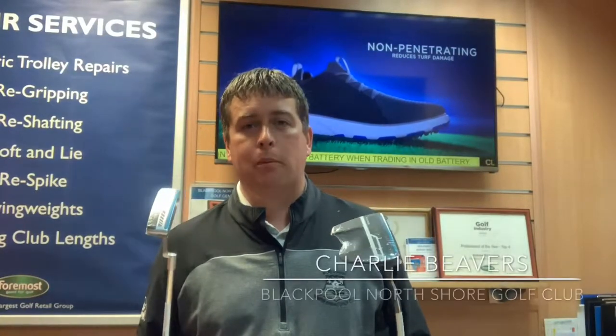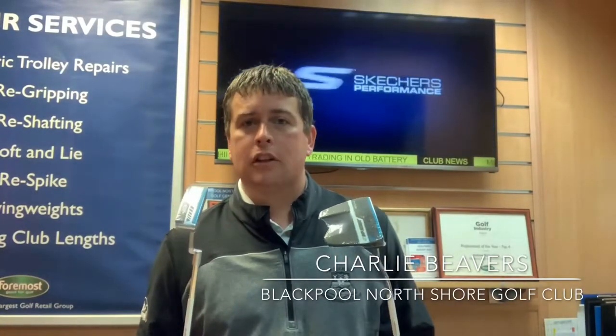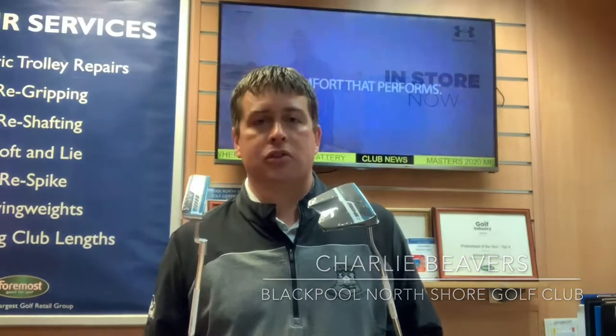Welcome back guys, we're here in the professional shop at Blackpool North Shore today, and we're looking at the new Ping Sigma 2 putters.